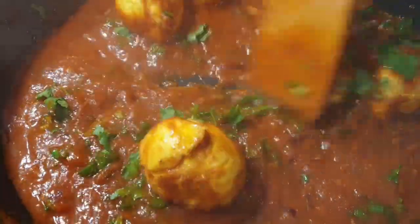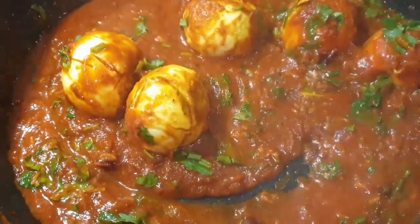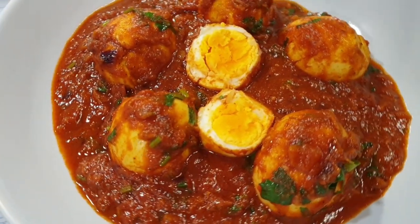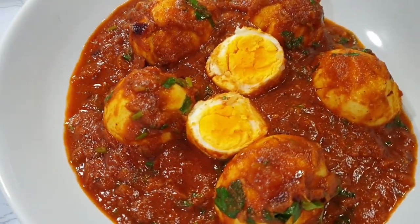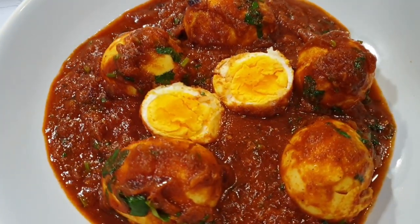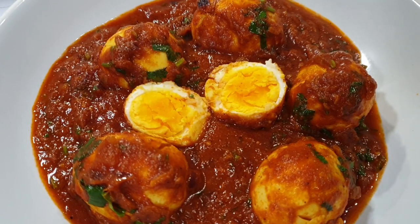It was absolutely delicious — the aroma is to die for! I enjoyed it with some noodles, but you can enjoy it with some rice as well, which is one of my favorites too. I can't wait for you guys to try this recipe. Share it with your friends and family, don't forget to subscribe, give this video a thumbs up, and I'll see you in my next recipe!